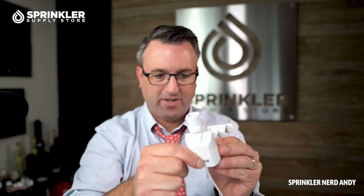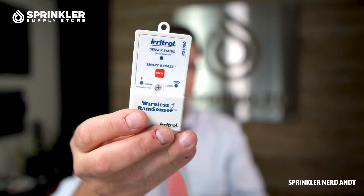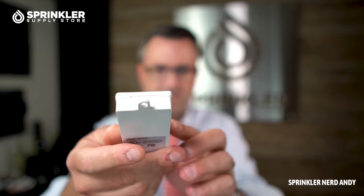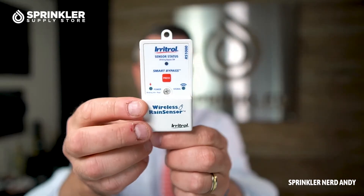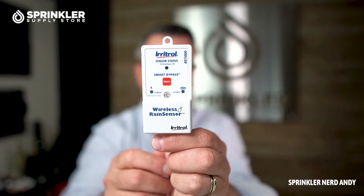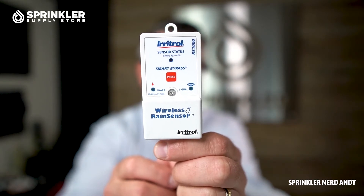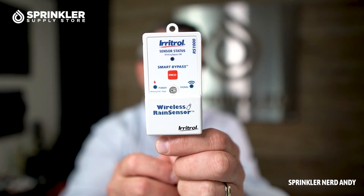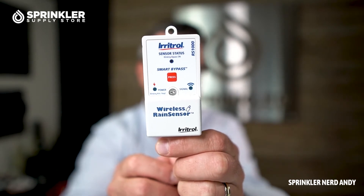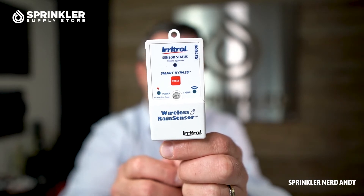The signal is transmitted from the transmitter to the wireless receiver. Irritrol used to have an antenna coming out of the bottom, but they've modified the device so you can now see the sensor status. There's also a bypass button — if your irrigation system is currently shut off due to rain but you'd like to manually operate the sprinklers, you can press bypass to allow the system to run even in a rain hold condition.